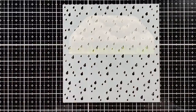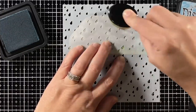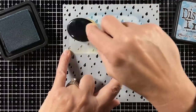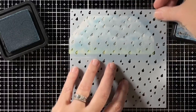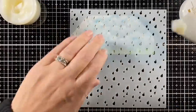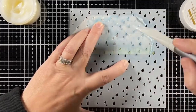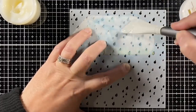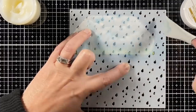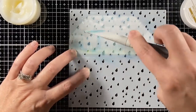Now I can add the rain. I'm using the rainy sky stencil and some broken china distress ink with my blender brush going over all of those raindrops. Then I'm moving my stencil so it's not in the same spot, and taking some clear stencil paste to go over the top. That's going to create another layer of raindrops that will include some of that ink - not exactly as dark as the other raindrops, but it adds just another layer to my background.